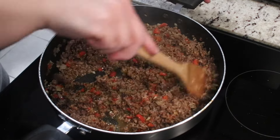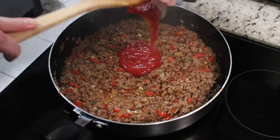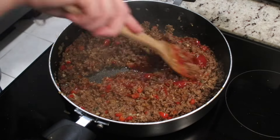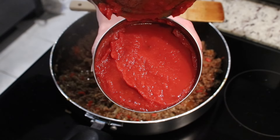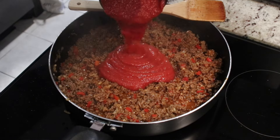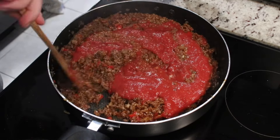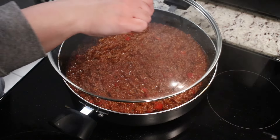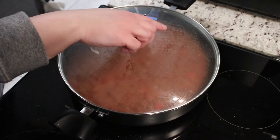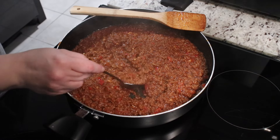Now add in some Worcestershire sauce, some ketchup, and some tomato sauce. You can also use passata here, but I'm using canned tomato sauce — I didn't have any passata on hand. Mix well and allow the mixture to cook over a low heat, simmering for about 20 minutes until it's thick and delicious.